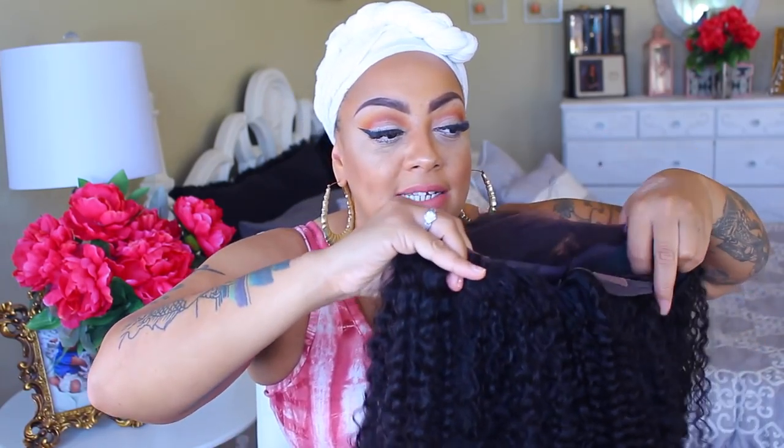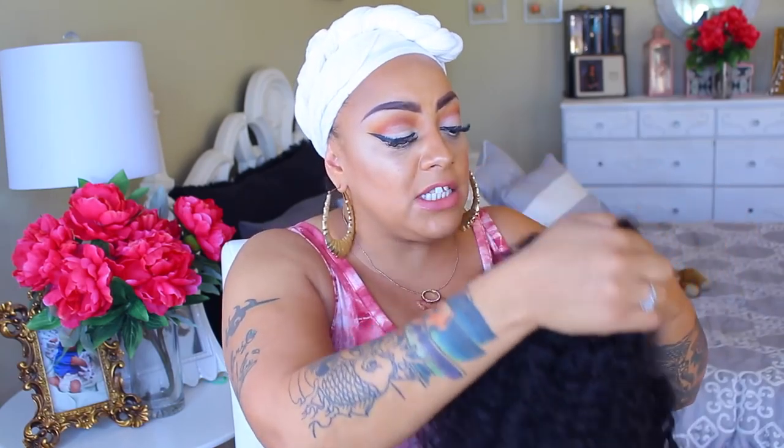I did wash this and I allowed it to air dry. I allow all my wigs to air dry whether they're factory made or handmade — I never blow dry any of my wigs. Once I washed it, I hung it upside down to dry using skirt hangers. I just clipped it and allowed it to air dry upside down. This will give you maximum volume for any wig — whether it be straight, body wave, or loose wave.